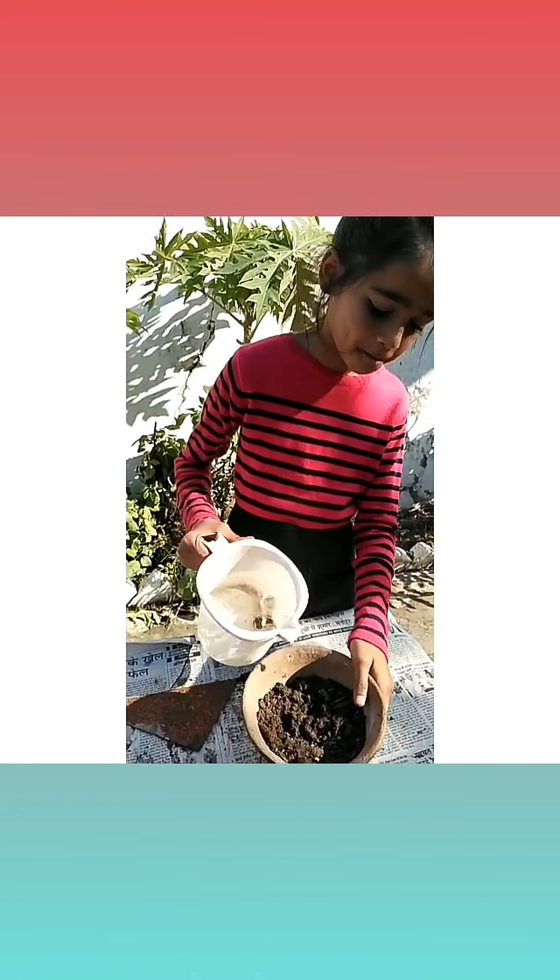We will add water into it. We will keep it in sunlight and air for healthy growth.